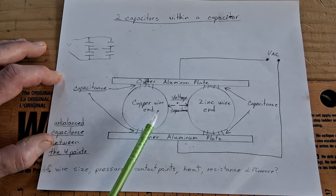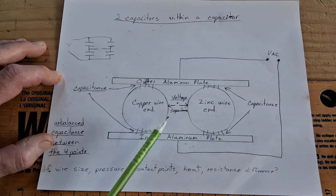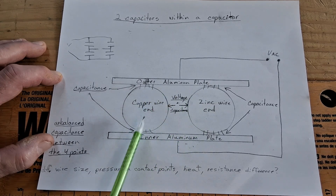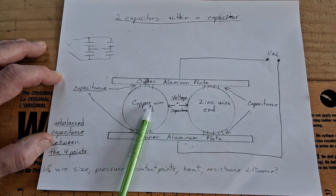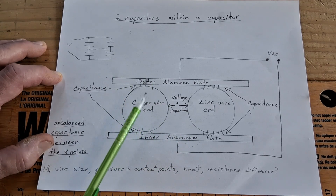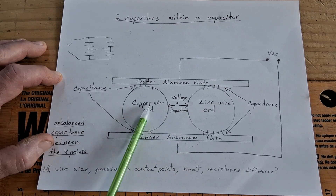Some commenters suggested I try a big copper wire with a smaller copper wire to see a difference — but I knew that beforehand. I did try two copper wires of the same size and picked up a little bit of voltage, but it's easier to maintain the capacitance balance because it's the same material. I'm still uncertain why, when I shorted out the zinc and the copper, it didn't change the input current. Somebody probably knows the answer, but I haven't wrapped my head around that yet.